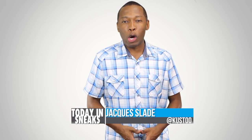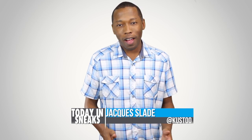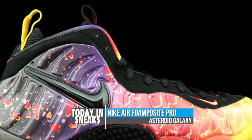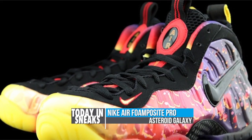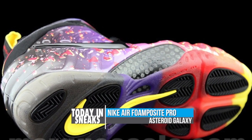Welcome to Today in Sneaks. I am your host Jacques Slade, and if you thought the era of printed foam posits was over, well it's not. Seen here in what many are calling Asteroid, the Nike Air Foam Posit Pro features a black to yellow gradient with purple and orange in between. The upper also features video game style Asteroids across the upper as well.